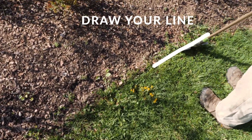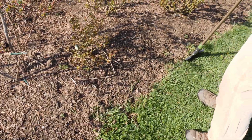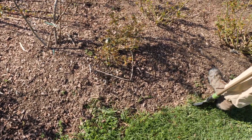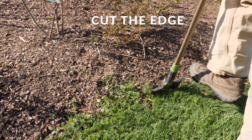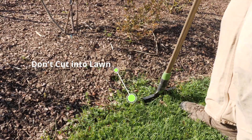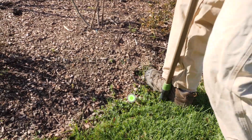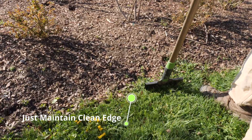Kind of figure out my line beforehand. I'll start here and I'll go pretty deep. You don't want to go too much into the lawn because we're not looking to make the bed any bigger — we're just looking to maintain the edge that we do have.